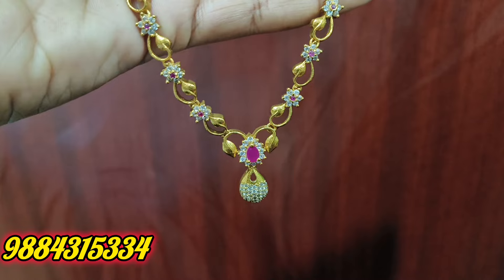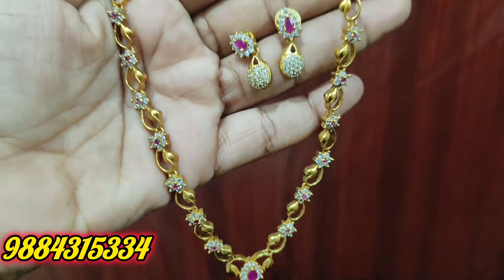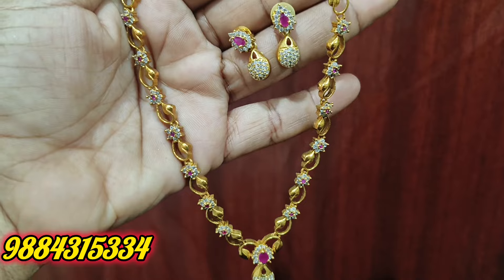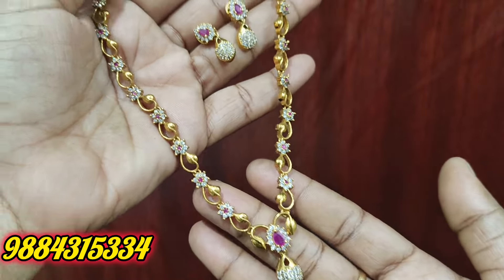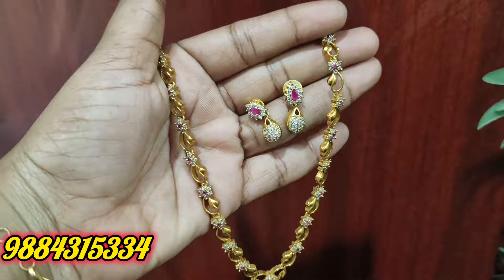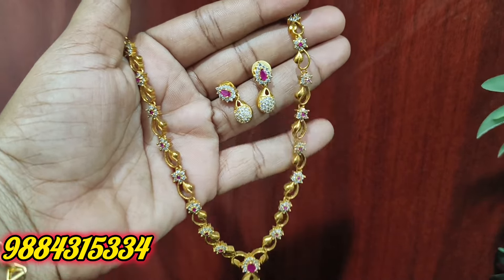It is a full white necklace. It is 550 rupees. It is a back sale, extra 50 rupees — so it is 580 rupees. It is a red-white stone combination. It is a premium quality matte, ready stock.